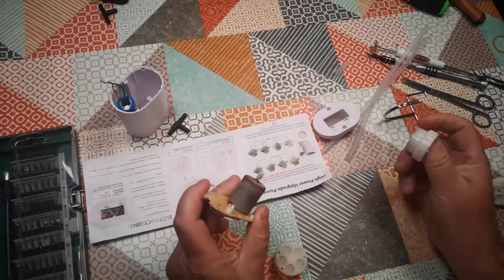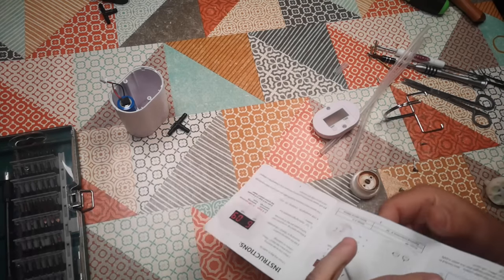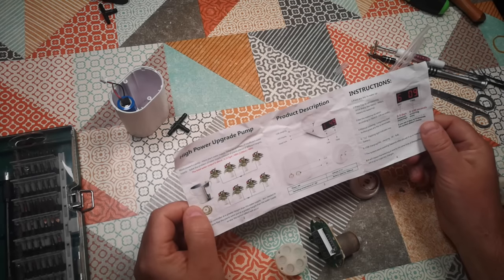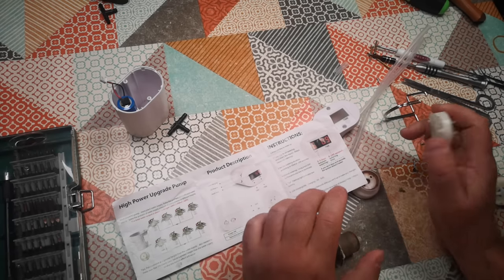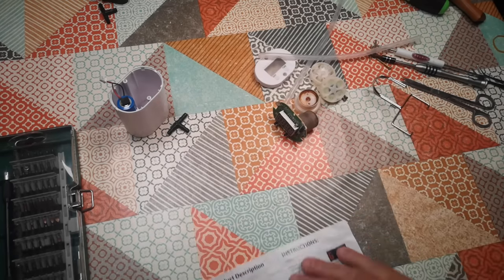A little while ago I bought a cheap automatic watering pump for my greenhouse to try and keep my greenhouse plants alive while I'm going to be away for a little break. It turned out to be faulty. It's got a leak in the diaphragm inside this pump, and here are all the parts of that pump strewn about me.